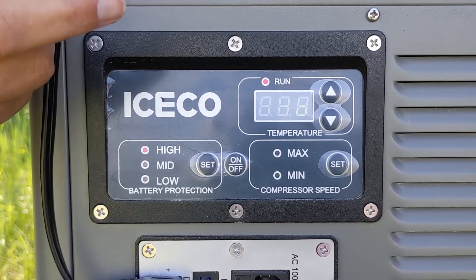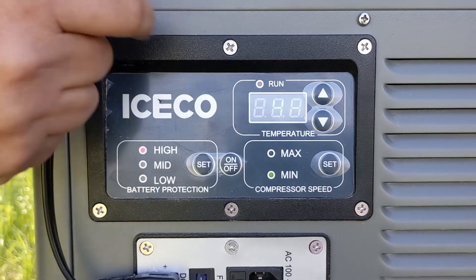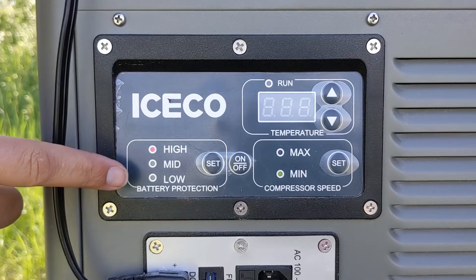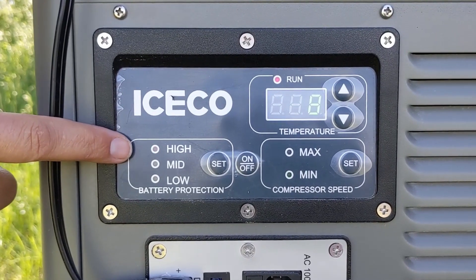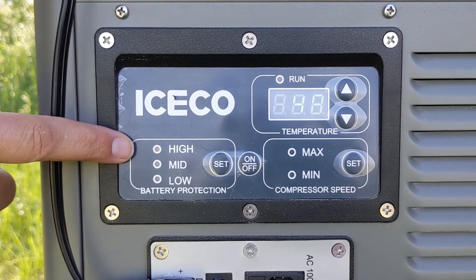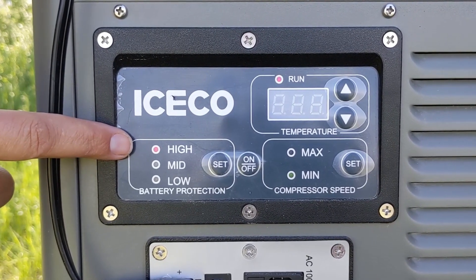If you're looking to store meat or freeze something, you can of course bump the temperature down to whatever you need it to be. We've also been able to run it on high battery protection, which keeps our lithium iron phosphate battery safe and in a good range for the battery itself.